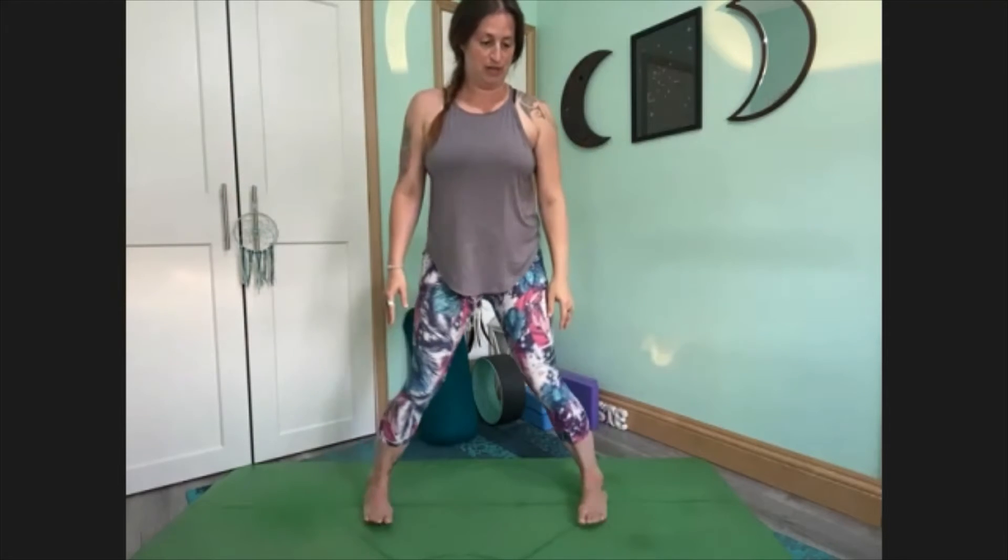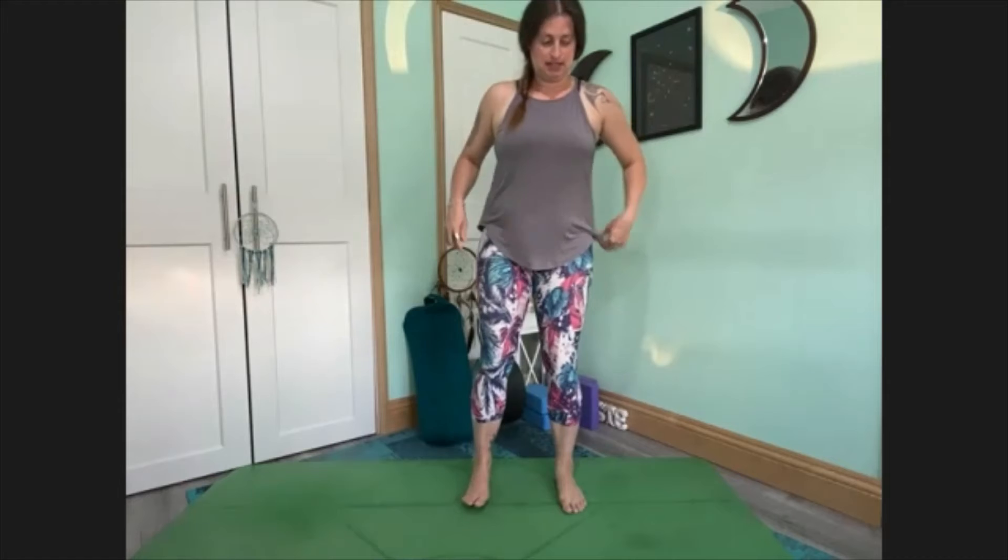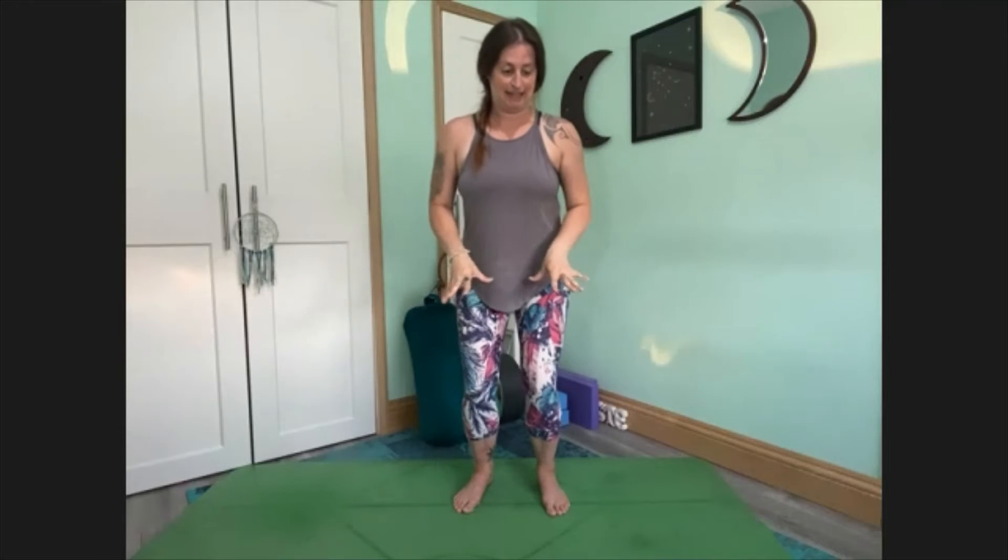Lower the arms down, walk the feet in, and give the legs a nice little shake. Feet are hip-width apart. We're going to bend the knees and sit down into chair pose. We're not going to stay here for very long — we're going to find the legs for Garudasana, eagle pose. We always tend to find the arms, but we're going to focus on the legs, pushing that energy down through into the legs, into the ankles and the feet. Lift one foot off the floor and cross the legs.